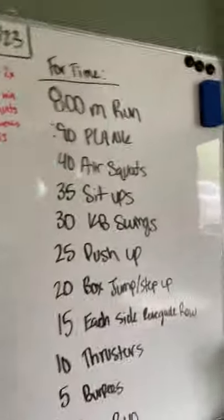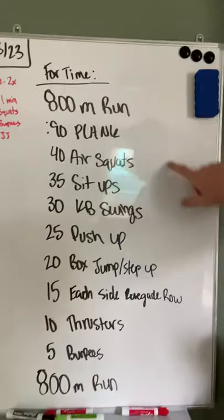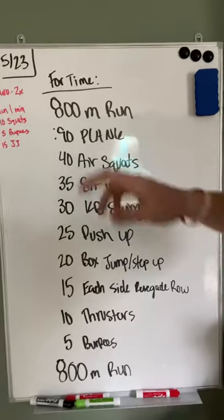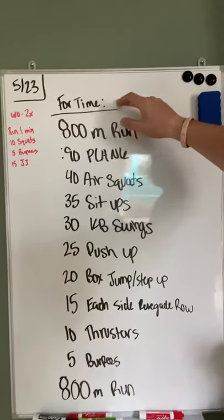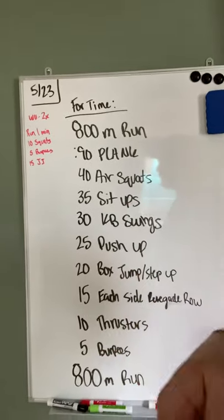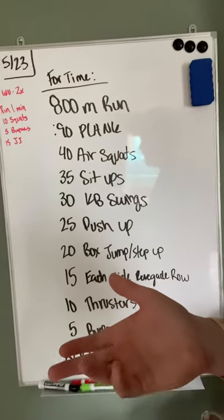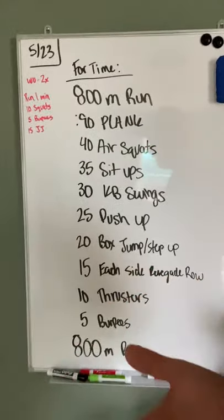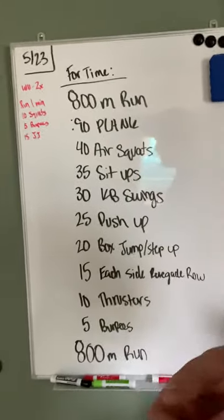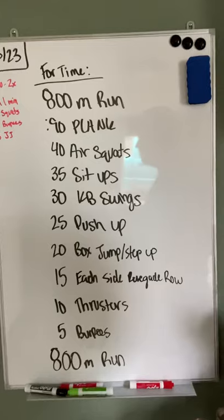I want to get into this workout because there's a lot going on. Four time — you're going to go through this one time, top to bottom. We're going to talk about each of the movements individually. 800 meter run — picture the 800 meter course and figure out what that looks like for you. The easiest thing to do, rather than getting your vehicle out to drive that distance, is to know what your mile time is and cut that in half. 800 meters is just shy of half a mile by about nine meters.